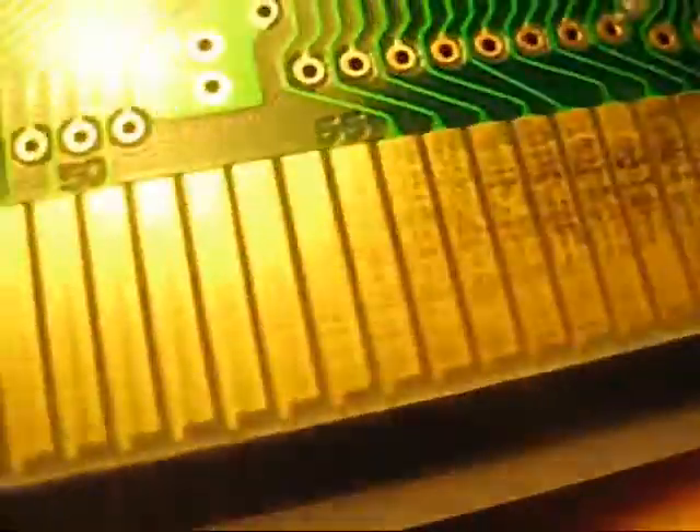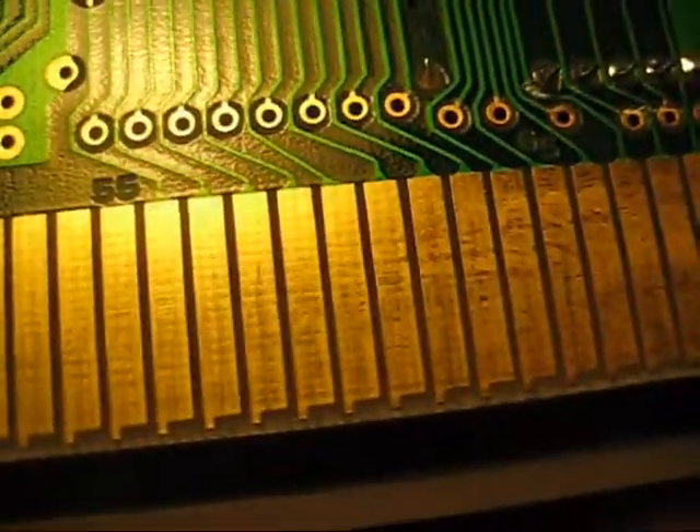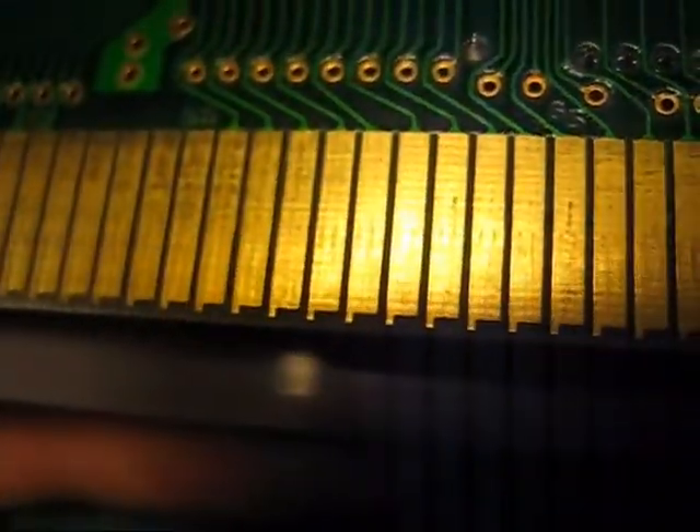Look for games, look at the pins, maybe you'll find a converter. Some people will actually cut their cartridge right along here, and then basically they can just plug their Famicom games into this little part of the cartridge. It makes it really easy to stick them in and out and get them out of your NES.